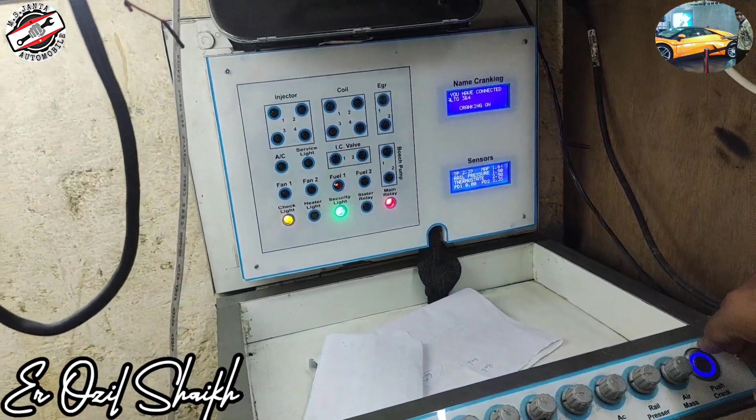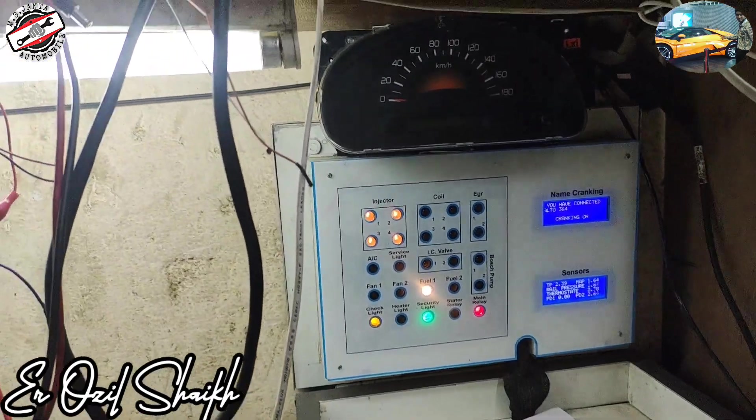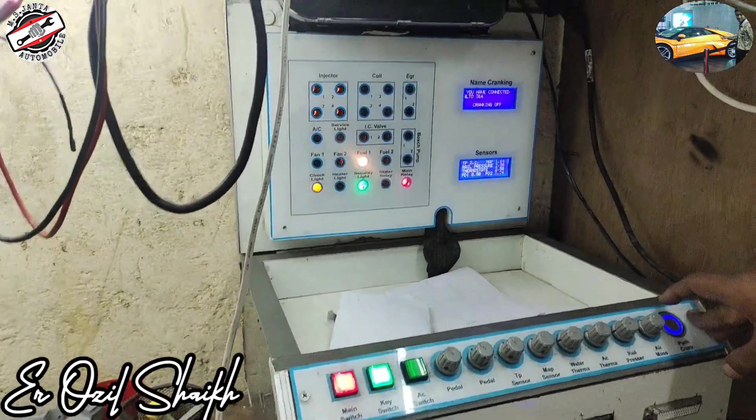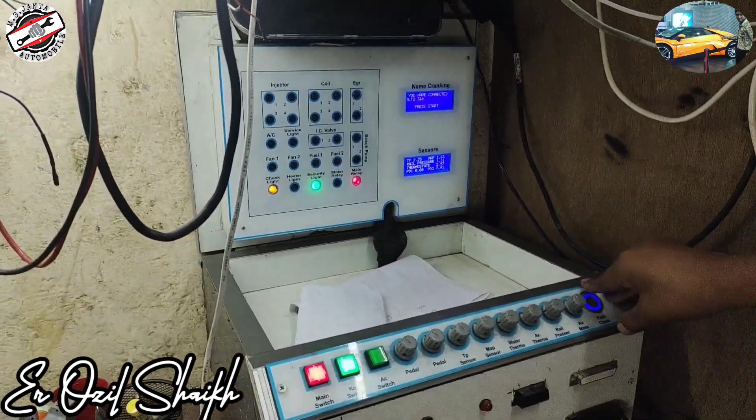As you see here, this video is for checking the ECM. Now we will fix the coil problem and send it to the customer. Thank you, thanks for watching.